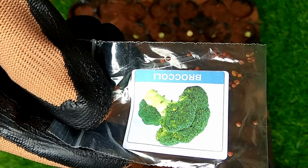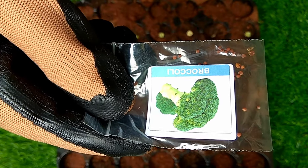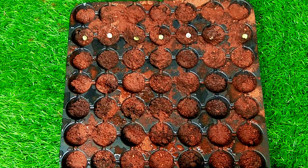By using seedling trays, growers can produce healthier, more uniform, and vigorous seedlings, and allow for field planting without disturbing the root system. The use of seed trays for seedling production is a common practice in modern agriculture.